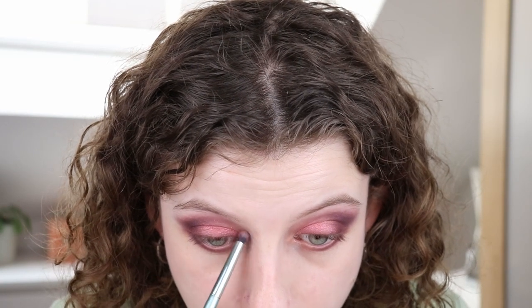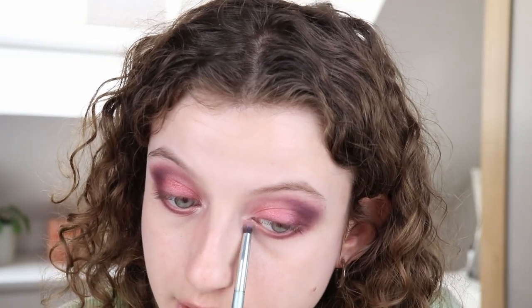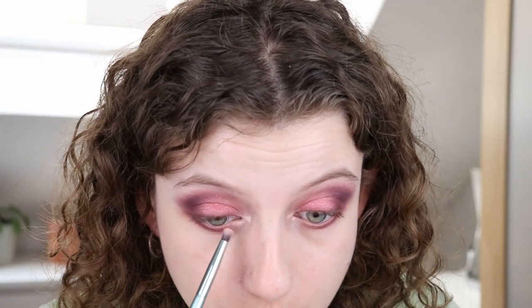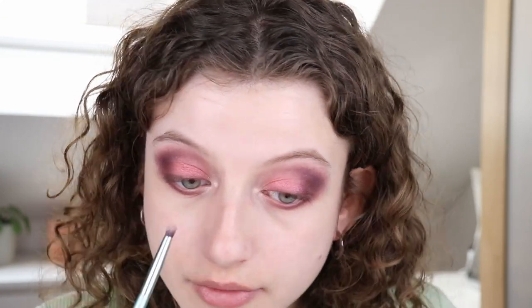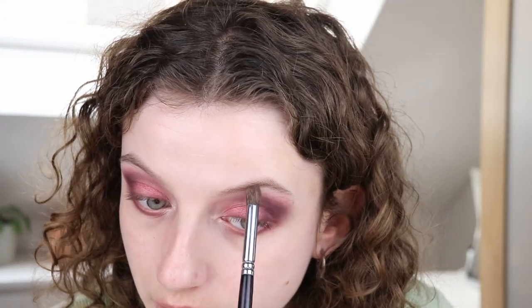Now for the finishing touch — let's get into the shade True and apply it to my inner corner with a pencil brush. This is just a bit of a champagne-y metallic. What I really like about this palette is that you have all the shades you need to create a look: two mattes for transition and depth, two different metallics for the lid, and a highlighting shade. You really don't need anything else when you reach into this palette. I'm just blending this out a little bit. So this was everything for the eyeshadow for now — I'll clean it up, put on some mascara, and then move on to the blush and highlighter.